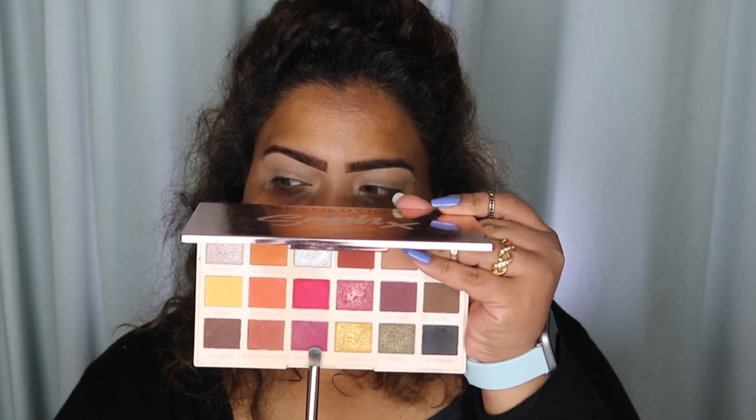Always remember: if you want colors to pop on your eye — like if you're putting light colors and you want them to really show — remember to put a lighter concealer on your eye first. I'm taking this shade from the Soph x Revolution palette, which is Mulled Wine.